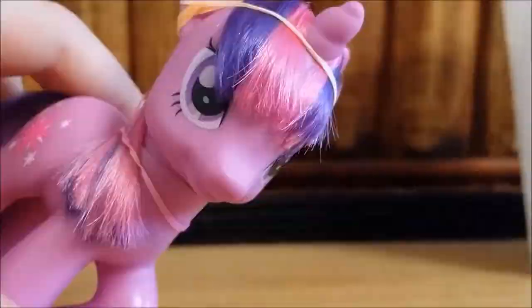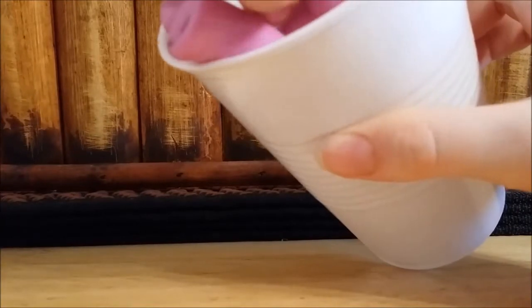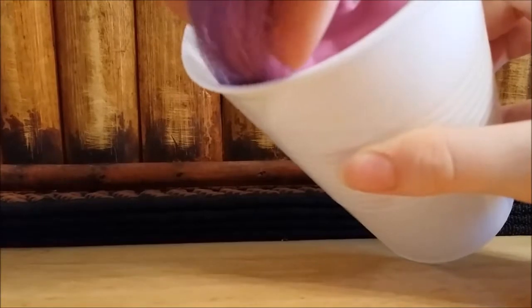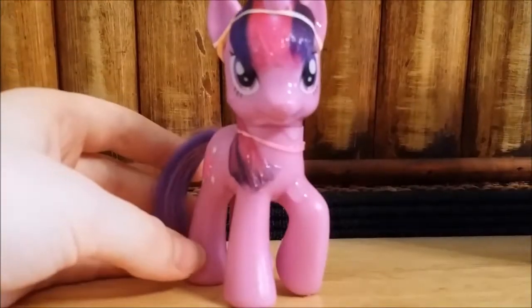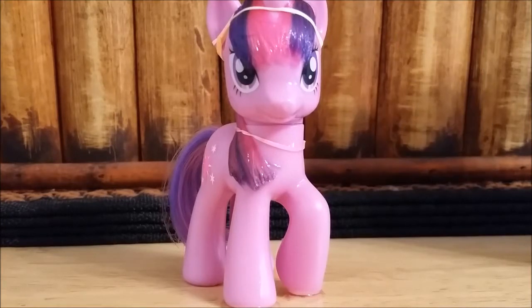I'll just remove the elastics when I'm done. And I'm going to dip Twilight's head in as well. Now we just need to wait for it until it is dry — it takes around 4 hours or so, so I'm going to come back when it's dry.